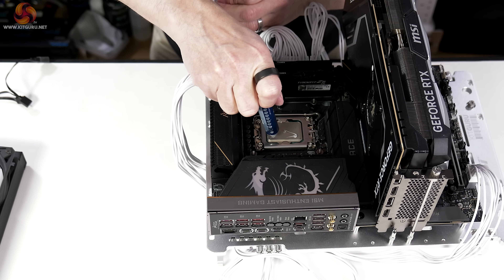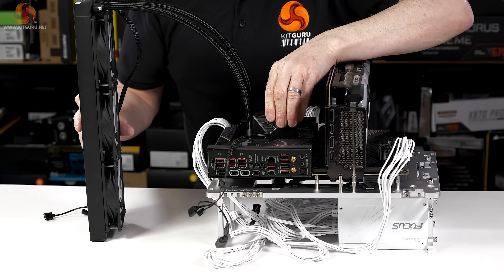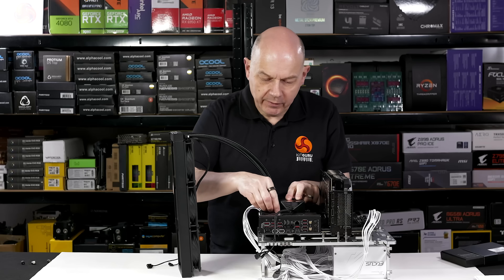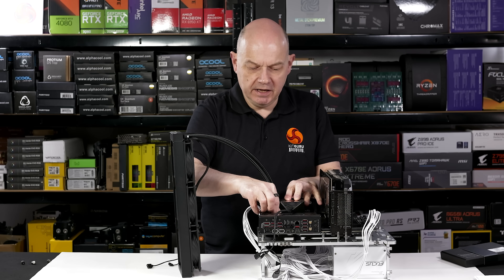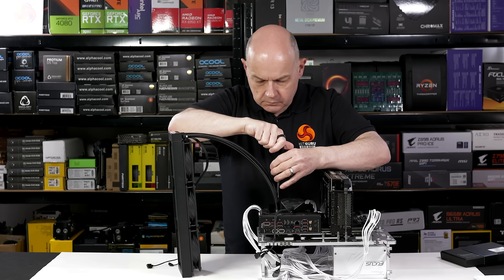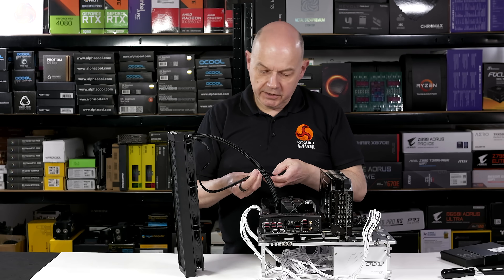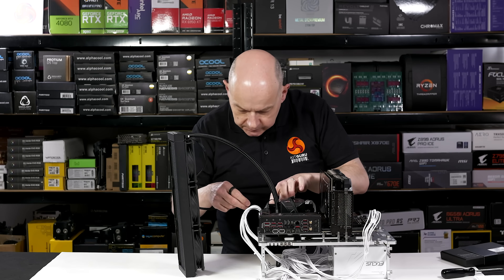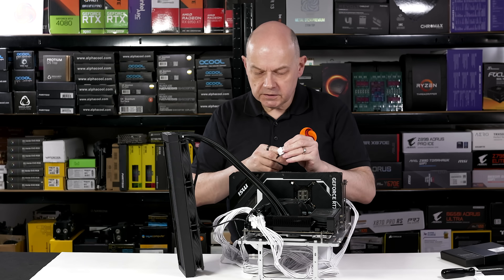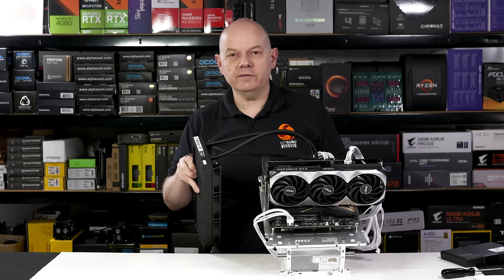Let's apply some Arctic MX-4 thermal compound. I am aware the cooler is upside down technically; however, on a test bench this is much the easier way to go. Finally, I require a screwdriver to hook up the pump and plug in the fans, which are all daisy-chained together. The final thing is some power for our graphics card, and there we go - ready for action.